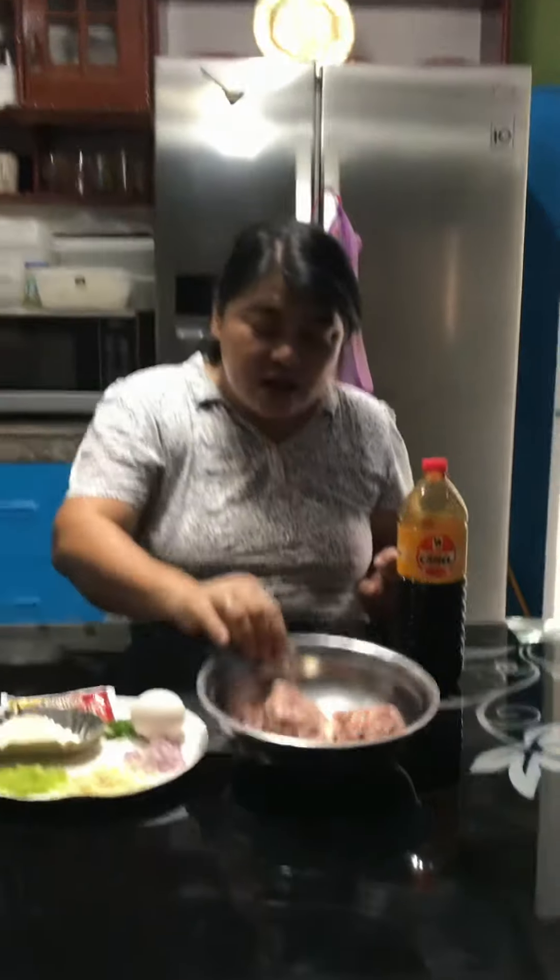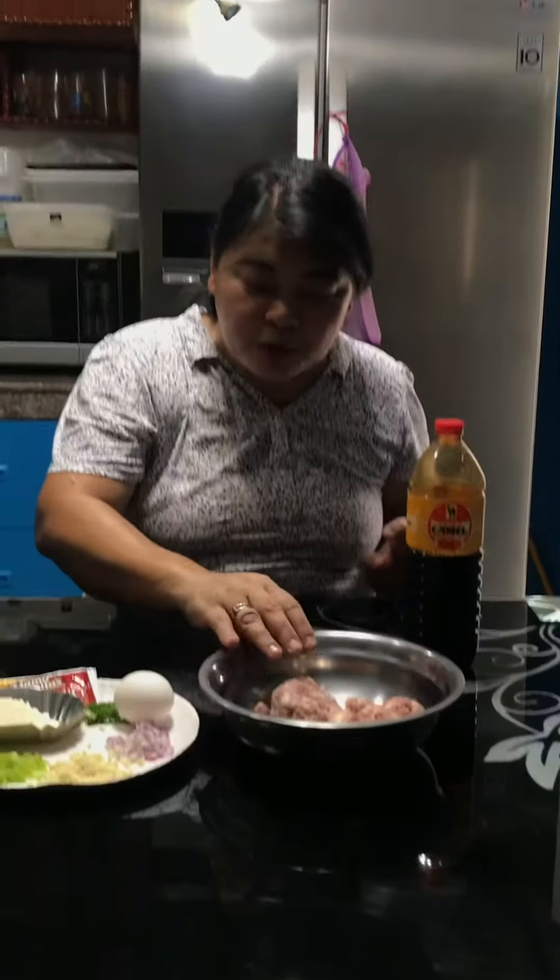Good afternoon guys! Today I'm going to make a more or less 100 pesos budget meal — meatballs. The ingredients are ground pork, 1/4 kilo at 70 pesos, egg, garlic, onions, green onions, breadcrumbs, soy sauce, and a little oyster sauce. To start...